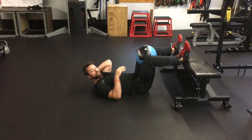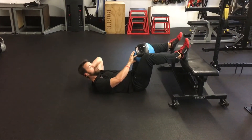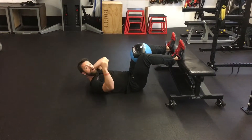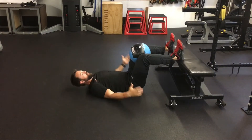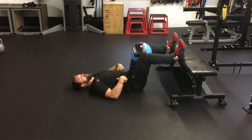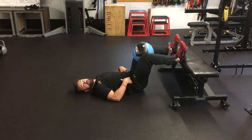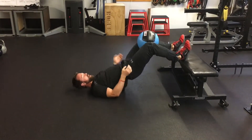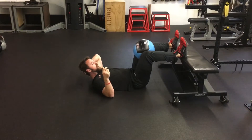Bridge is the add-up or squeeze. We've got a smaller med ball in between my knees, with my heels up on top of the bench. From here, I'm going to drive the heels down while getting a good tilt, bridge up, make sure my glutes are tight at the top, and I'm squeezing on the ball.